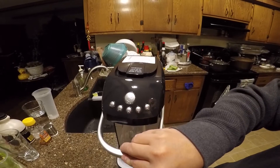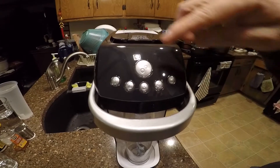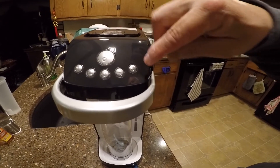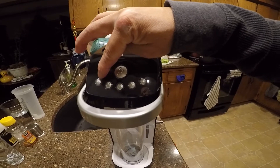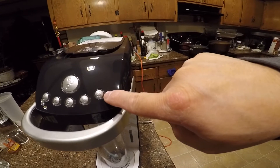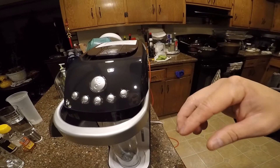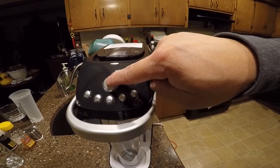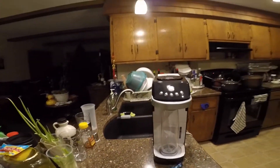After you put the packets in the hole, close it, then place the bottle here where you filled it with water and press this down. There are settings numbered one through five depending on how much bubble you want. Number one gives less sparkling, number five gives the most. After selecting your level, just push the power button to start.